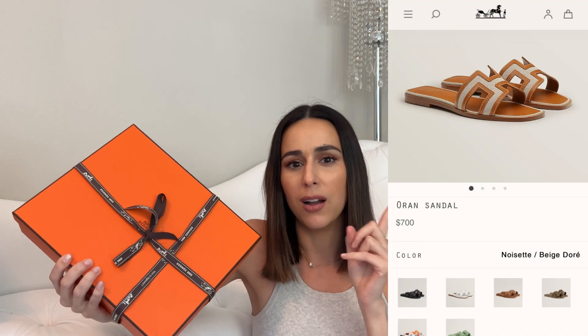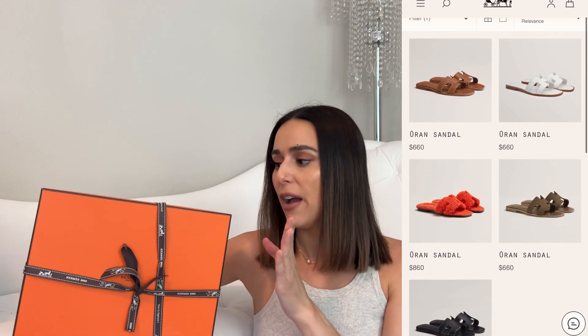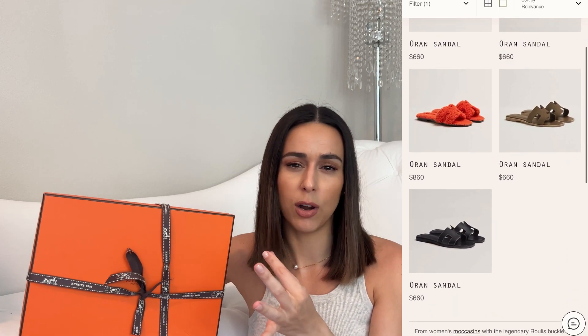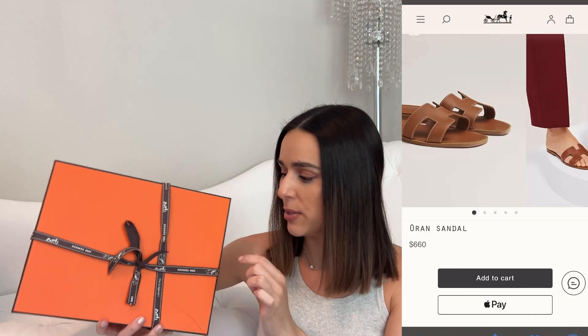I saw this color pop up online and I've been stalking the website for a few months now. I've been trying to find this pair of Orans for a long time and they never popped back up after the first time I saw them, and they weren't in my size. So I eventually bought a Loewe pair that had a similar color scheme. I felt like I didn't necessarily need those in my collection anymore, but I've been looking to add a pair of Orans — I've never owned a pair or even tried any before. I also own the Chypre sandals.